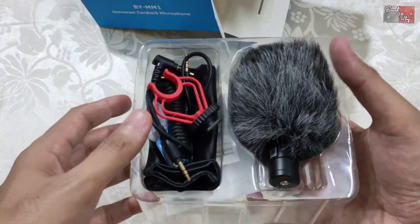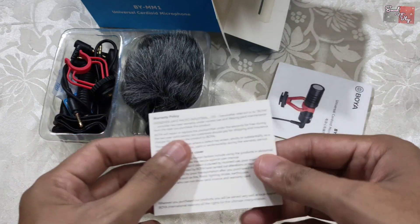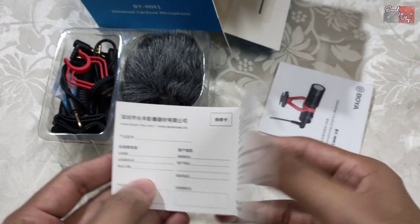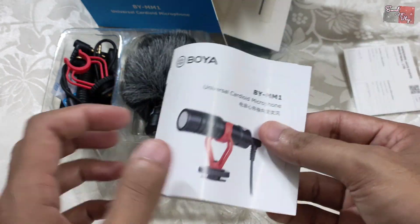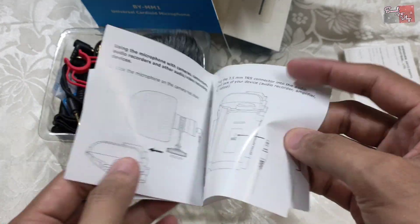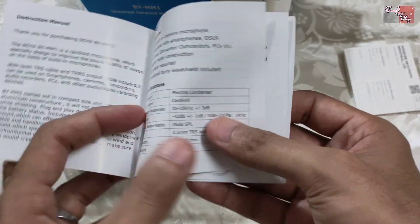So guys, can you see it? This is the brand card — okay, this is the brand card. These are UK-standard. And this is the instruction booklet, so you can see it step by step, meaning you can see in which way to use it.